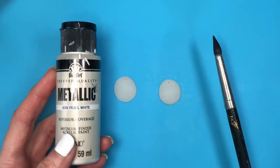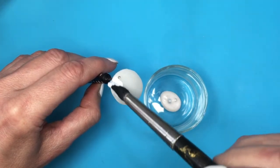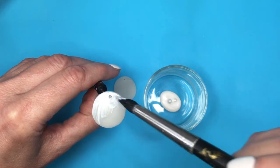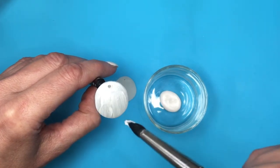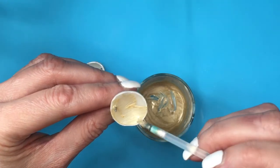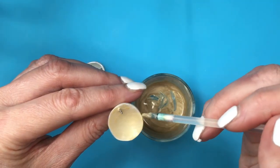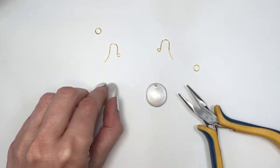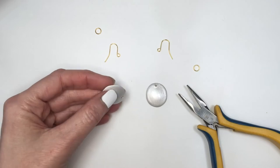Now I'm going to be painting both of them using this pearl acrylic paint and my brush. For the shapes with holes in them, I'm going to use the same dyeing tool I used to make the holes to grab them and paint them, covering the back as well with gold — I've made this gold shade myself and I really like it. I'm covering the back for both pairs of earrings.